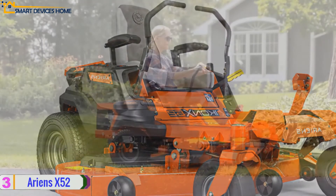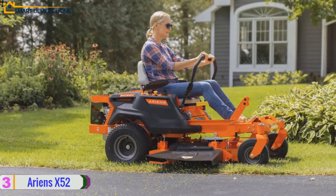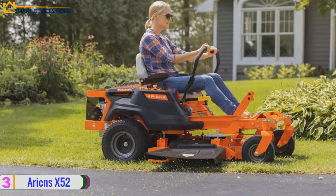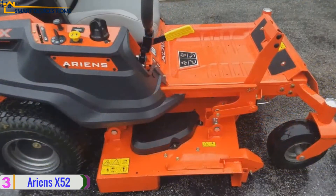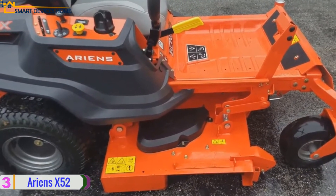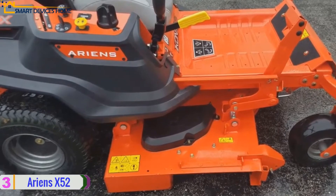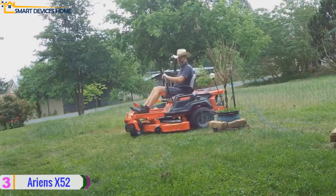The Ariens X 52 zero turn mower's powered bagger includes two mesh bags and has a 4.6 cubic foot capacity. The 23 horsepower engine makes it an efficient mower that can easily mow a large acre lawn in a short period. Another advantage is that its 871-pound weight and 78 by 41 by 64-inch dimensions make this mower easy to lift and store.